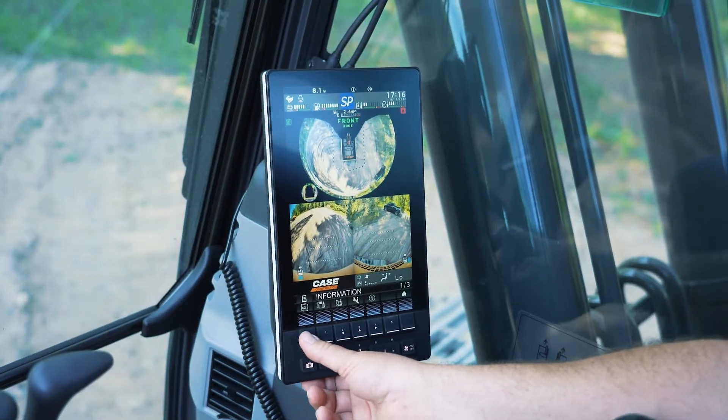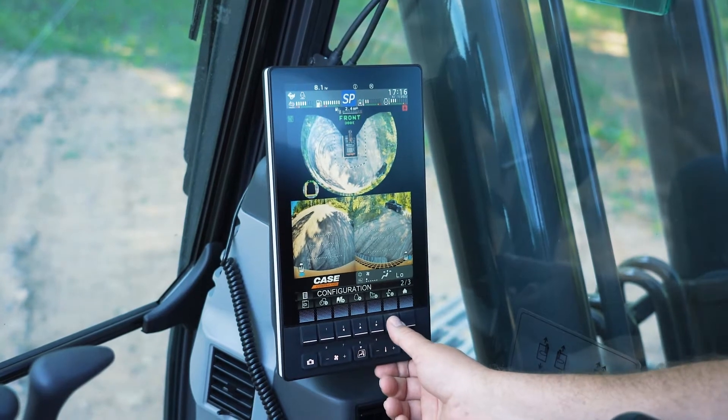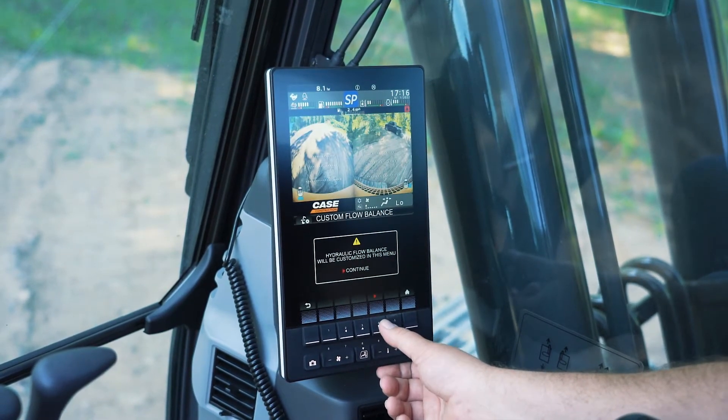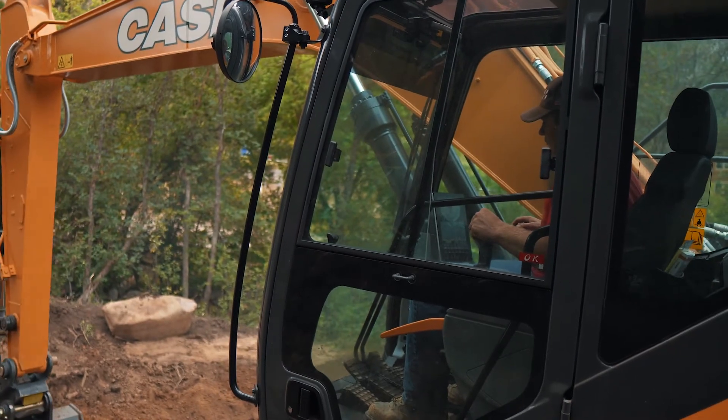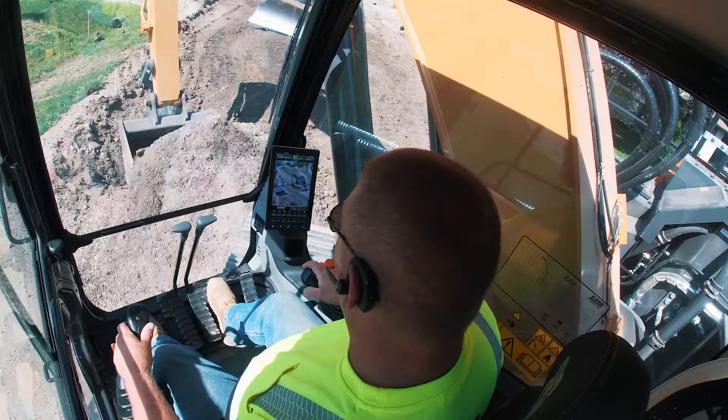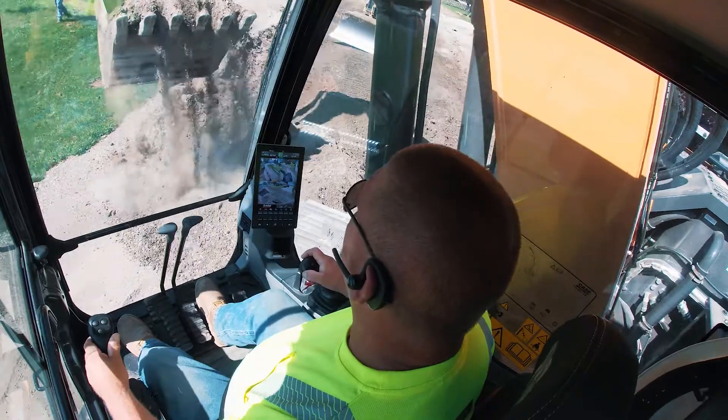Within this screen here, you can see how you can toggle between different settings and functions to set what you want your home buttons to be, giving you greater access to the information and controls that are most important to you and your day.